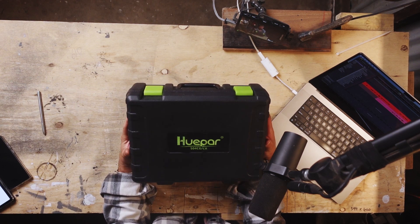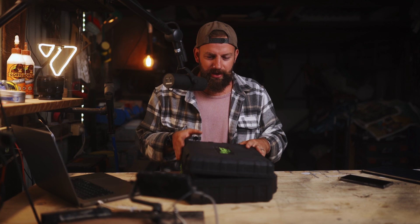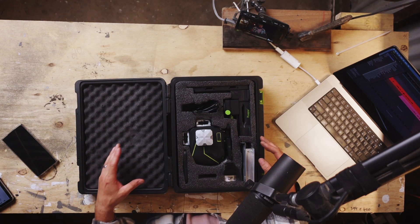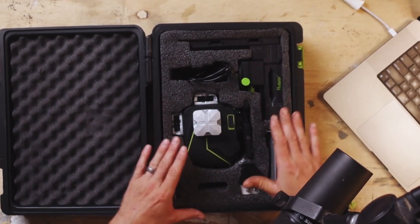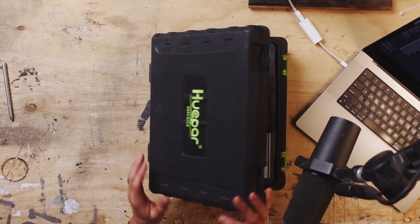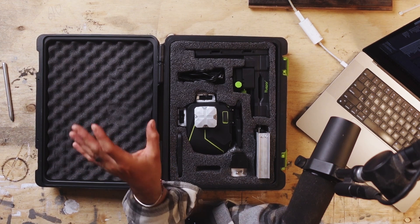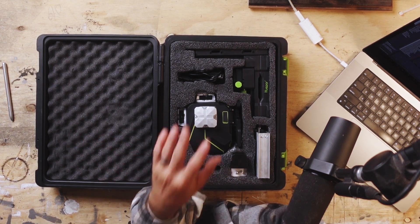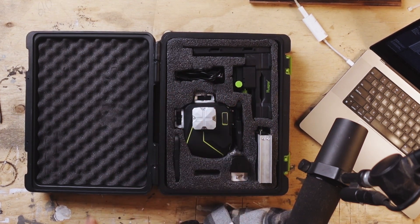This on the other hand is the Hupar SO4CGCR. The first thing you'll notice with this Hupar laser is its carry case — super sturdy plastic that could take a bit of a hit. It's lined with soft foam padding and has nice cutouts for everything, so everything has its own place. Easy to keep everything in order and it's really well protected. This is like the polar opposite of the Dewalt. The Dewalt is basic with zero accessories. This has a ton of accessories and it's a lot more feature rich.